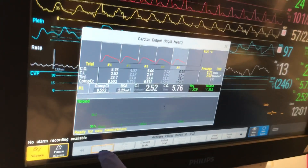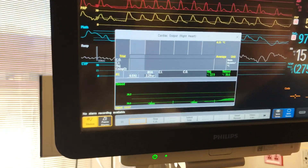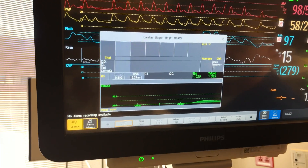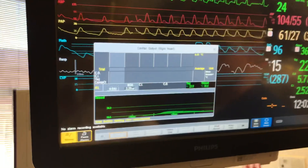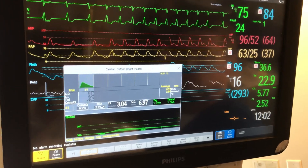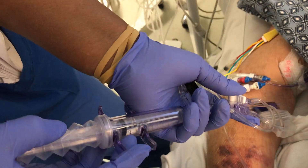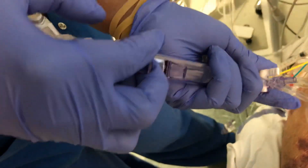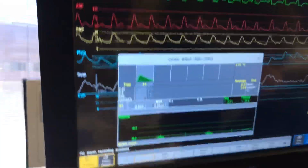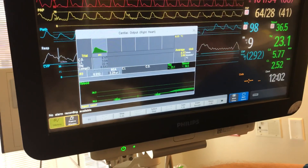So you hit the start CO button. You'll hear a beep and it'll say inject now — and that's when she'll push. And you've got to push it within four seconds. Let's force it in four seconds. And then you wait until it — wait for the tracing. You can do this three to five times and you take your best average.